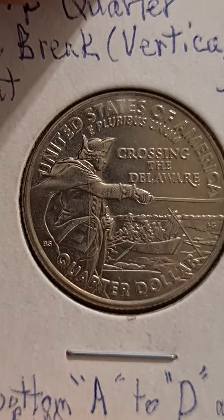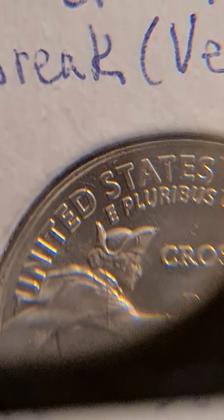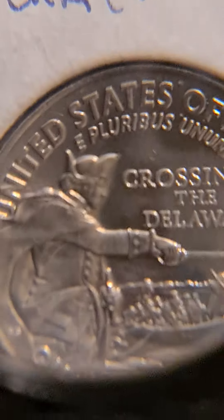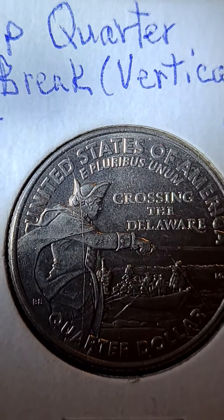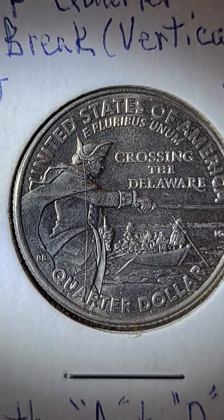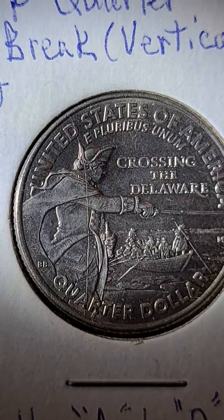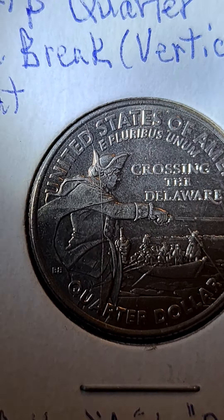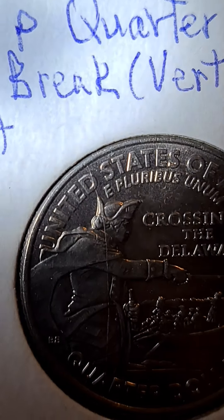So with that said, let's turn it over and look at it. What you see, or you're about to see, is a vertical die break. Let me put a light on it — I think that's better. As you can see, the vertical die break goes from the letter A at the bottom of 'quarter,' up through Washington's body, up to his hair, his hat, and all the way through the letter D to the rim.